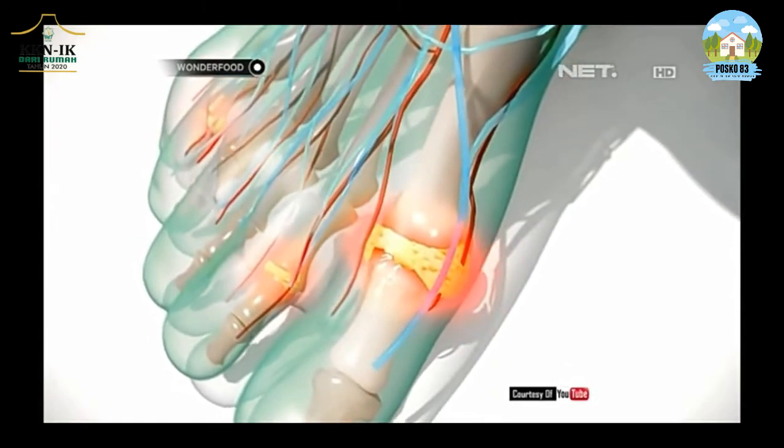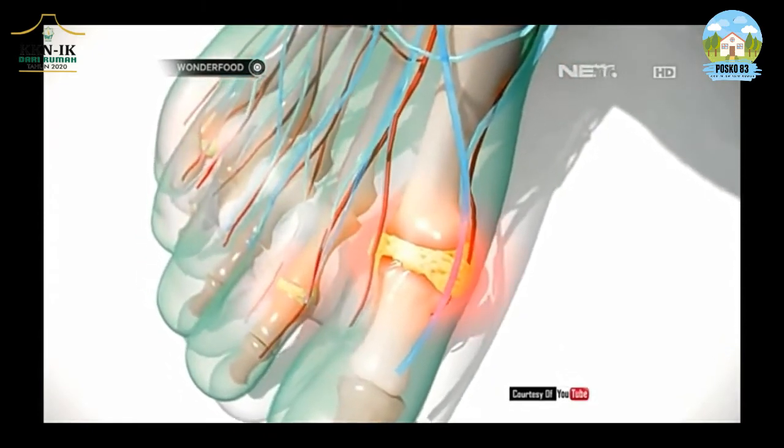Mengerikan ya teman-teman? Tidak bisa bayangkan rasa sakitnya bagaimana. Salah satu tanaman obat yang biasanya digunakan dalam meredakan asam urat adalah tanaman ini, daun salam. Daun salam ini memiliki nama latin yaitu Syzygium polyanthum.